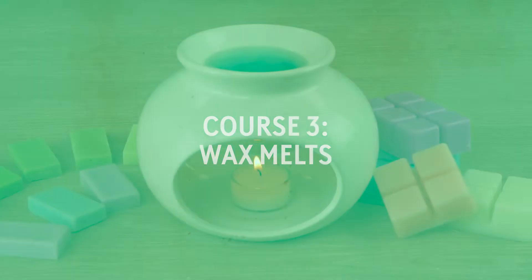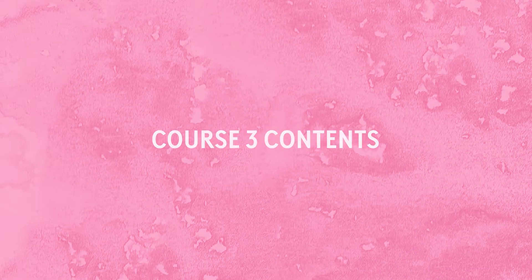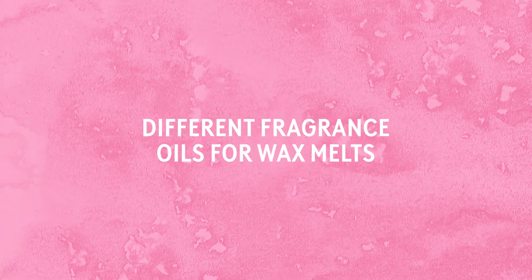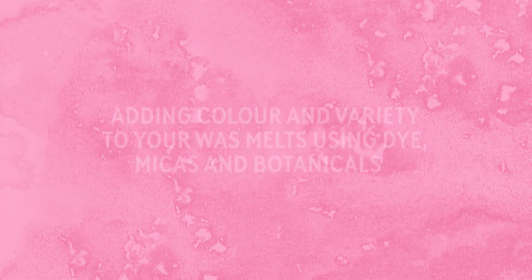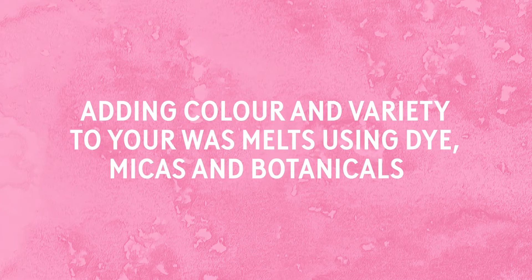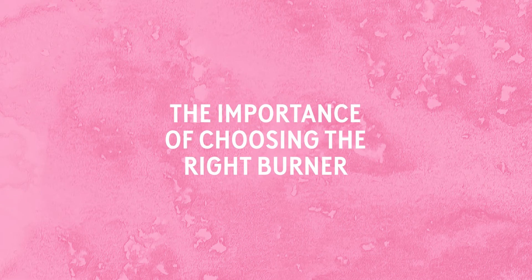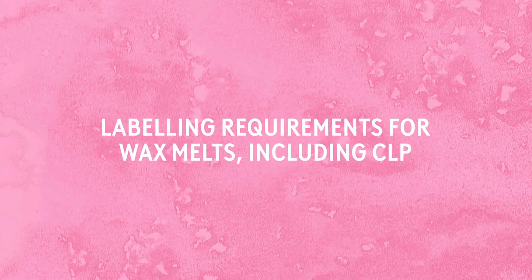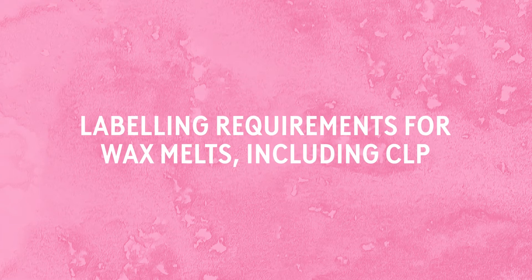This short introductory course covers the art and the science behind making wax melts. This course will teach you different wax types for wax melts, different fragrance oils for wax melts, adding colour and variety to your wax melts using dye, markers and botanicals, the importance of choosing the right burner, mould and packaging options, and labelling requirements for wax melts including CLP.